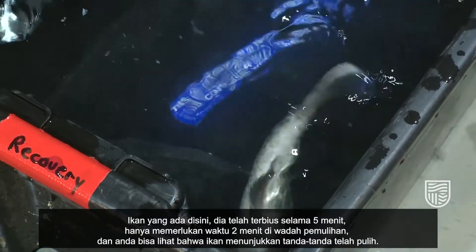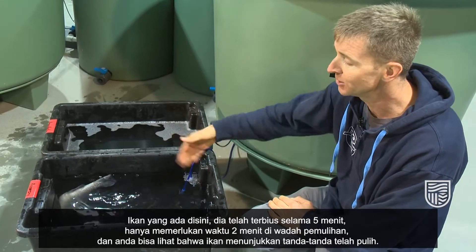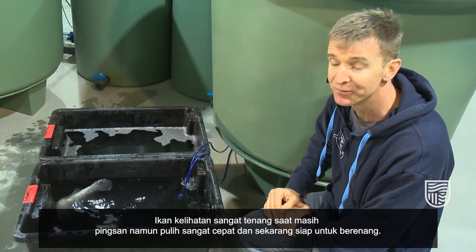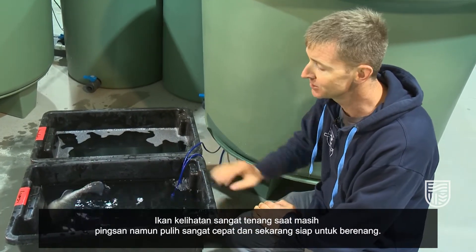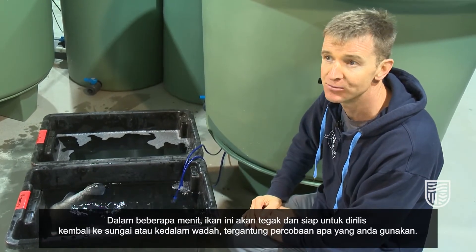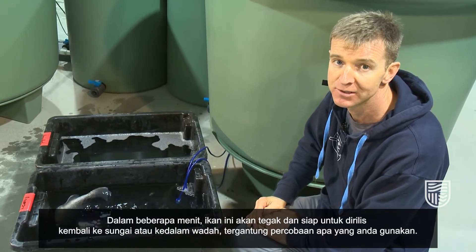So this fish here was in the anesthetic for five minutes. It's only been in the recovery bath for two minutes and you can already see that the fish is actually showing signs of recovery. The fish looks very still when it's asleep, but it recovers very quickly and it's already starting to swim. In a few minutes that fish will be upright and ready to release back to the river or into the tank, whichever you're using for your particular experiment.